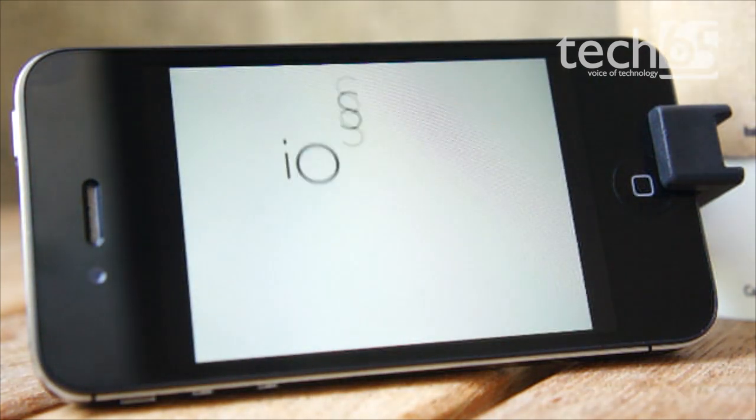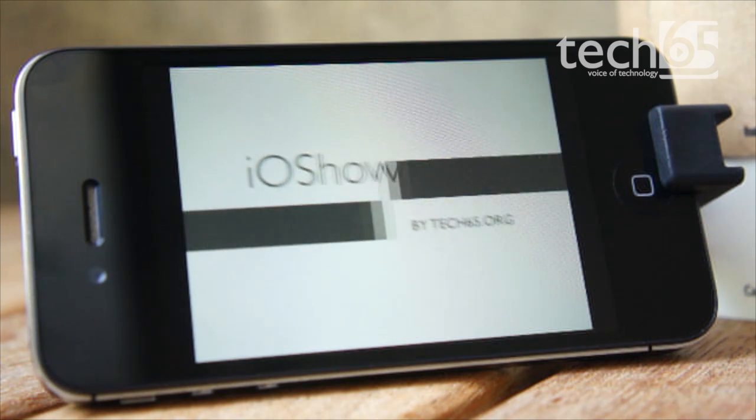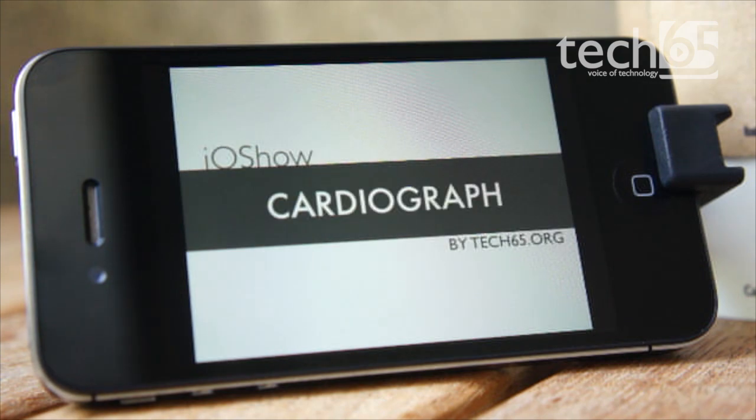Welcome to another episode of The iOS Show, the show that is all about apps and tips and tricks for your iPad, iPhone and iPod Touch. On this episode, we are taking a look at an app called Cardiograph.